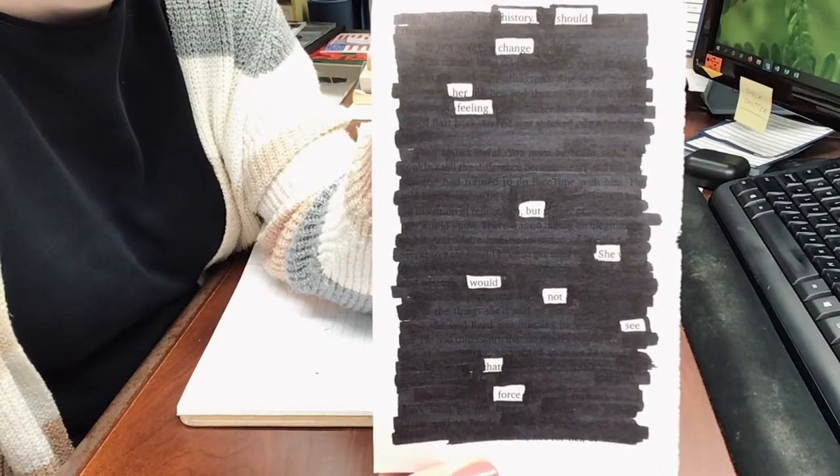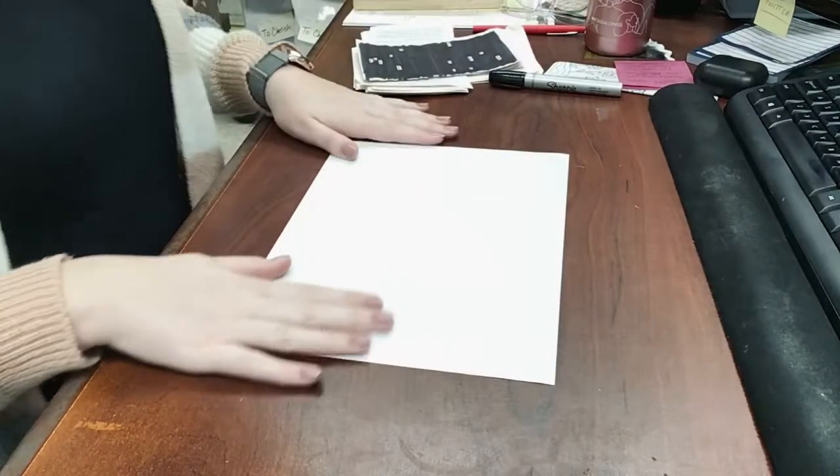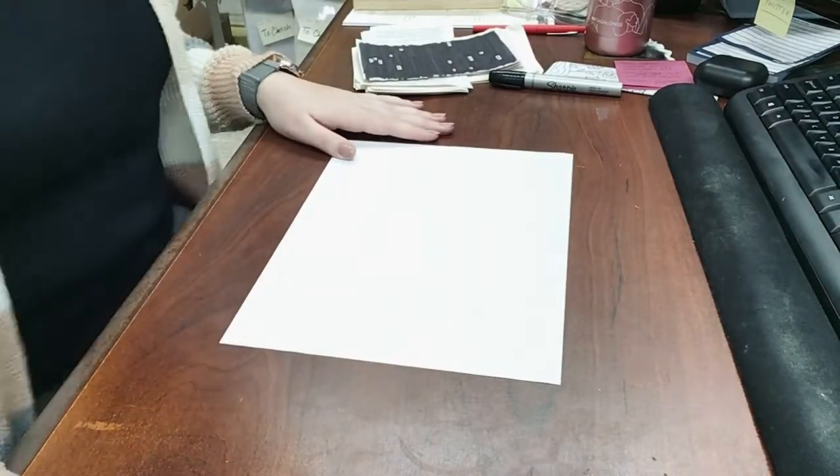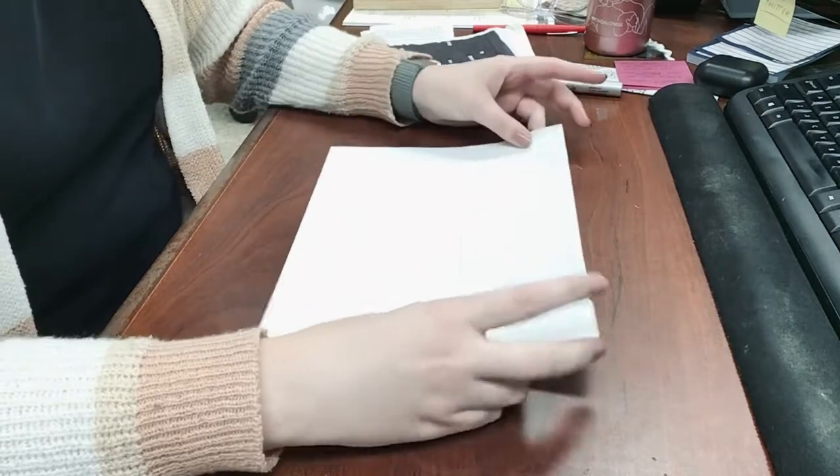Thanks so much for trying. Let's move on to the next craft, which is making our own zines. For the poetry zine, you'll just need one sheet of paper — it doesn't really matter what type, it just needs to be a rectangle shape like this one.